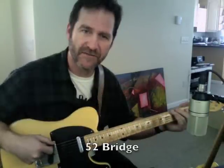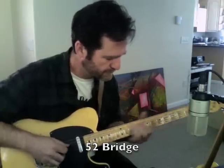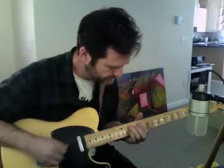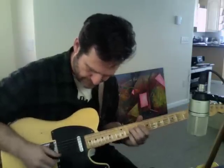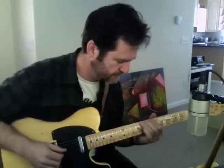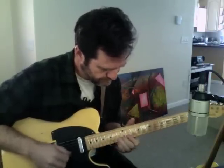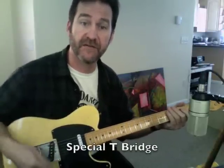Here's the bridge by itself on the 52 set. Here's the bridge pickup by itself on the Special T set.